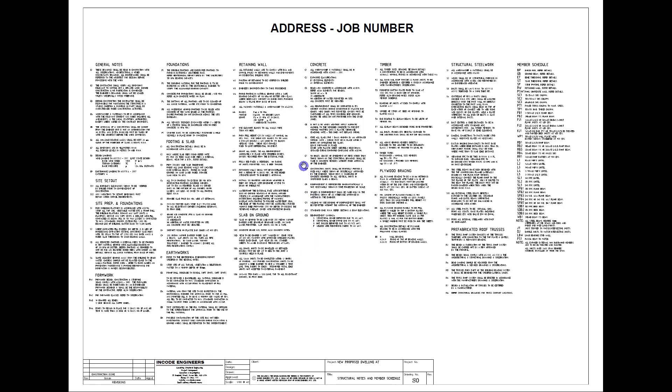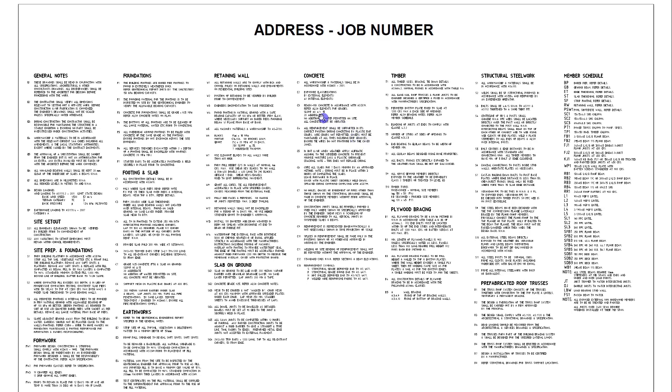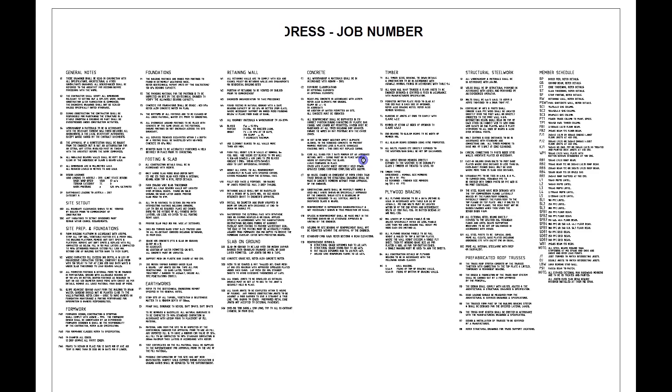Before we jump to step one, here's a quick run through the drawings ENCODE Engineers would provide for the construction of a raft slab. First, have a good read of the structural notes — each note on this page is relevant to your specific project. You'll find information on site preparation, formwork, foundation notes, earthworks, retaining wall, slab on ground — which is our main focus — concrete notes such as concrete grade, slump, cover, construction joints, and control joints.